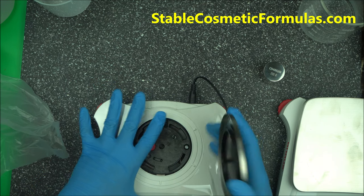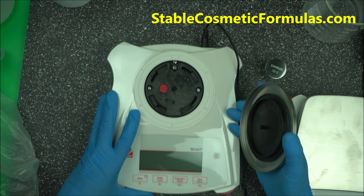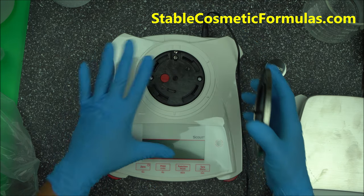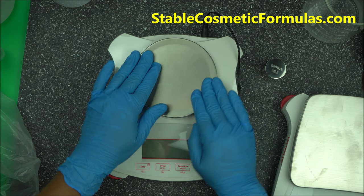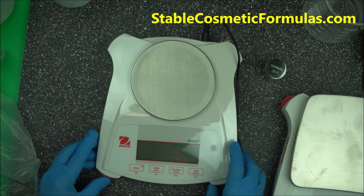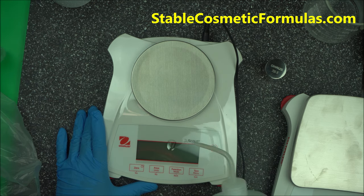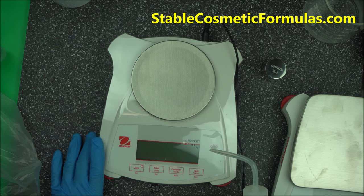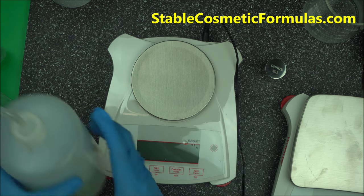If your version isn't fitting easily, open the cover first and let the pan section go down first, then set it down and cover it. You can see how water runs off the cover — that's how it protects your scale from spills.